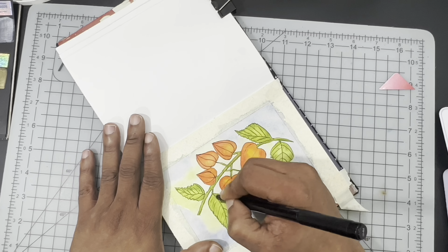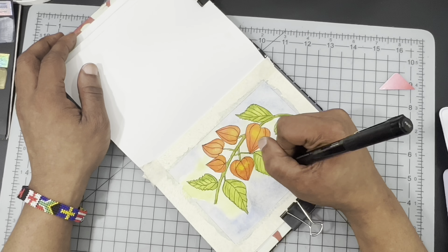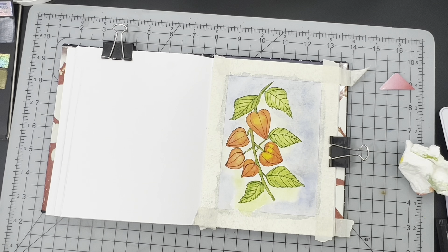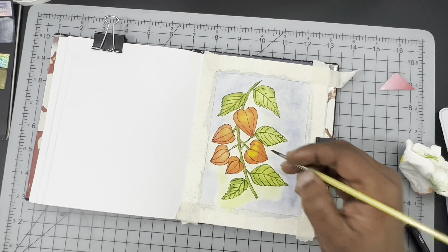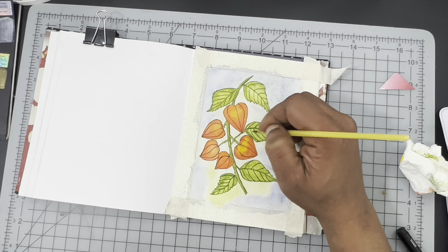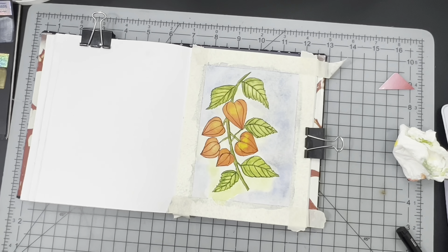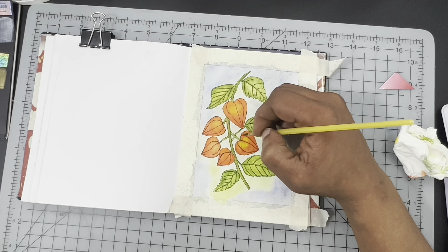Once done with the fine lining, I'm going back with the darkest tone of each color — like the green and the orange — going over all the places I put the black ink just to enrich the shadows. I think it's going to give so much dimension to the actual plant. I was pleased with the direction it was heading. After doing so many Inktober drawings, I really feel like ink is something I want to involve in more of my compositions — not just with alcohol markers but with watercolors, gouache, or any other medium.